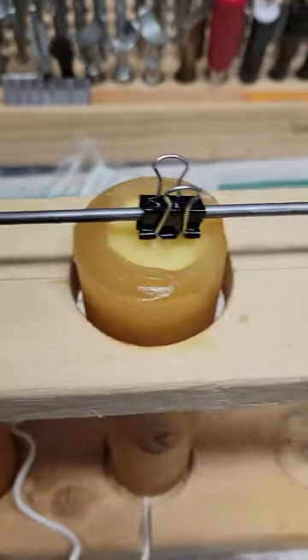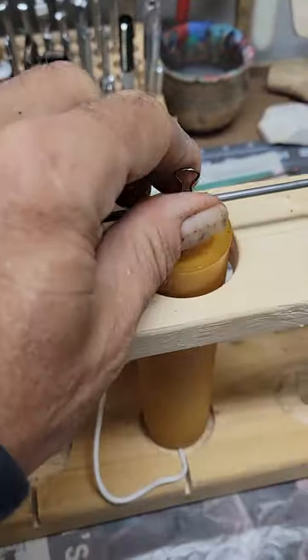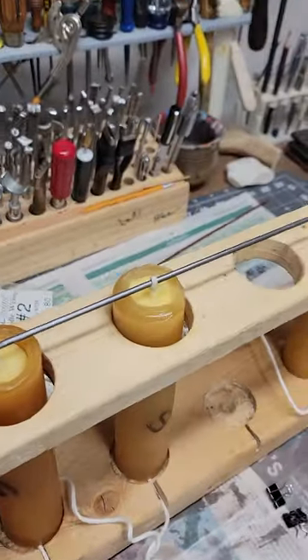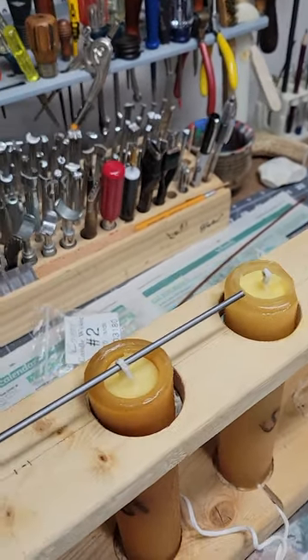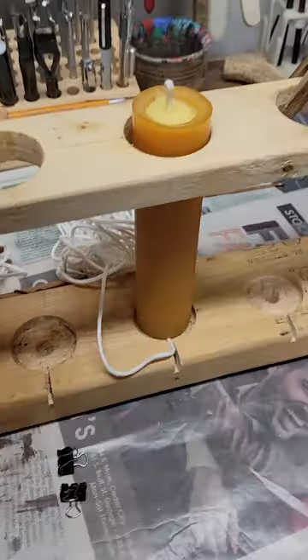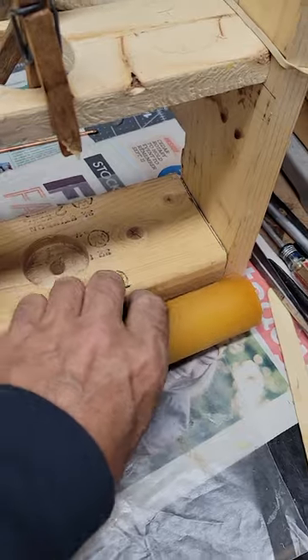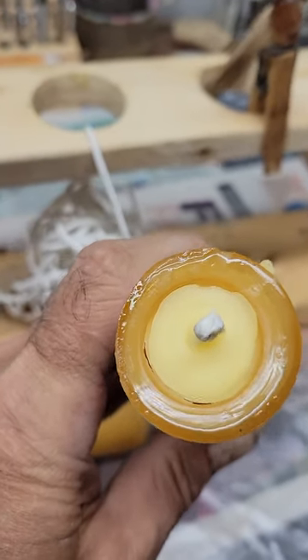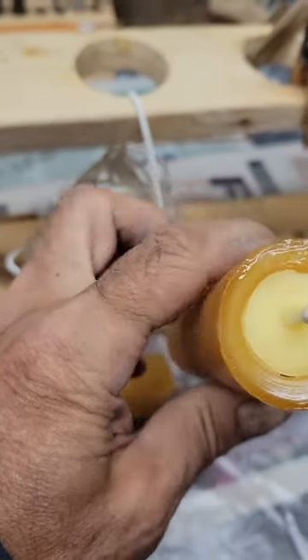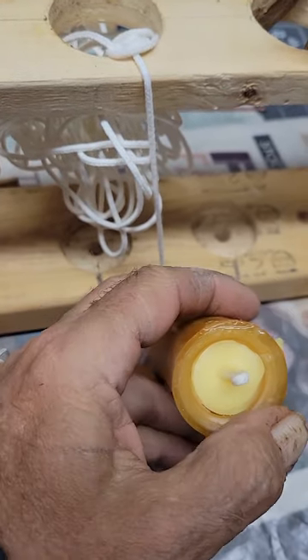Once the candles have started to cool, the tops gel — you can see they are. Come in and take the clamps off, then pull the rod out from the wicks and pull the molds out and set them aside. These are still a little warm — it's been about an hour. When you pop the candles out to check, if you see a little space around the top and shrinkage at the top, that's perfect — it shows the candle has settled to its size and is not sticking to the mold. That's a good thing.